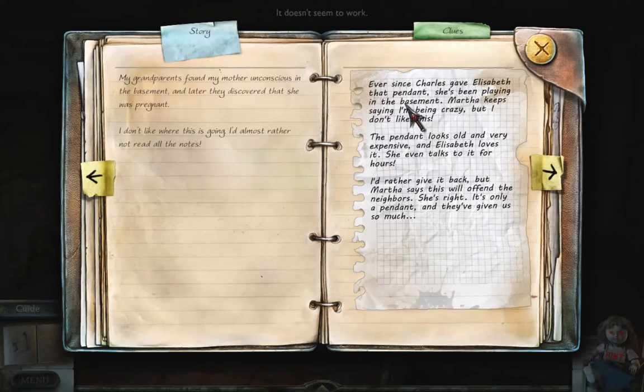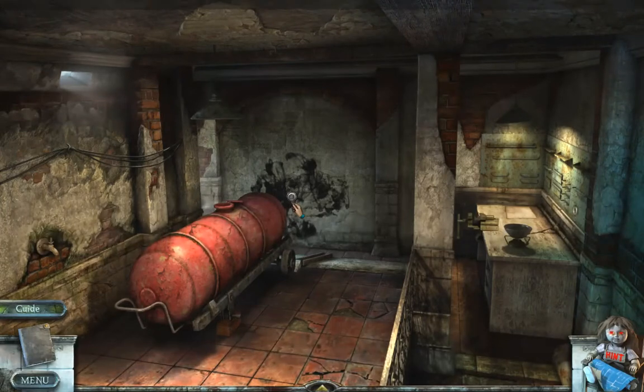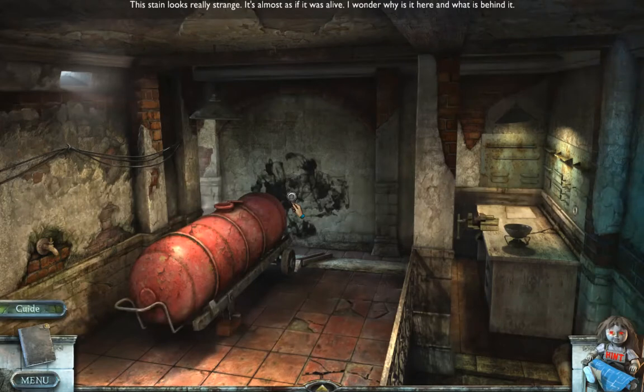Ever since Charles gave Elizabeth that pendant, she's been playing in the basement. Martha keeps saying I'm being crazy, but I don't like this. The pendant looks old and very expensive, and Elizabeth loves it — she even talks to it for hours. I'd rather give it back, but Martha says it will offend the neighbors. She's right, it's only a pendant and they've given us so much. Wow, it still looks really weird — alive.